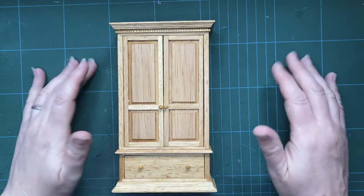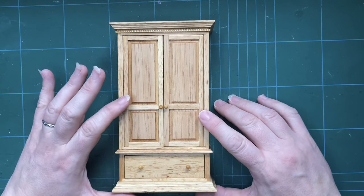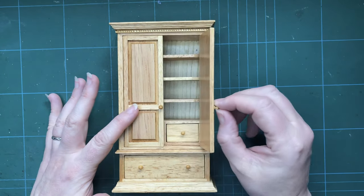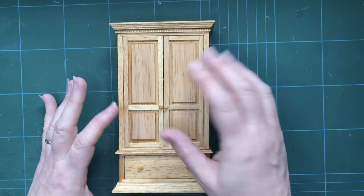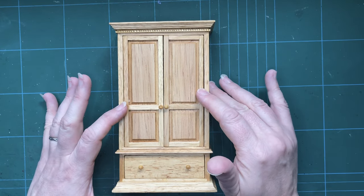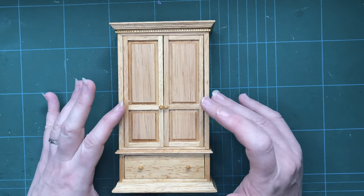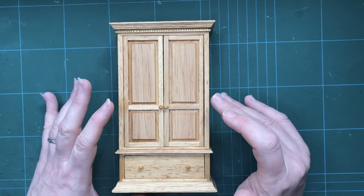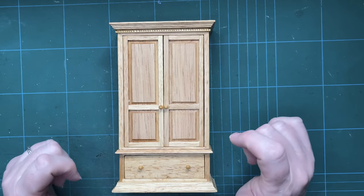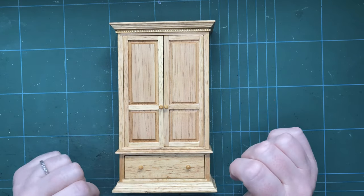Hello and welcome to the Gothic Unicorn. Today I'm going to be making over this cupboard. This is a piece that is sometimes called a linen press and might also be known as an armoire. I want it to go into my attic renovation, but I think that in its current pine incarnation it's going to be a little bit understated. I want to make it a little bit grander, a little bit spookier, and give it my own personal twist. So let's get on with it.